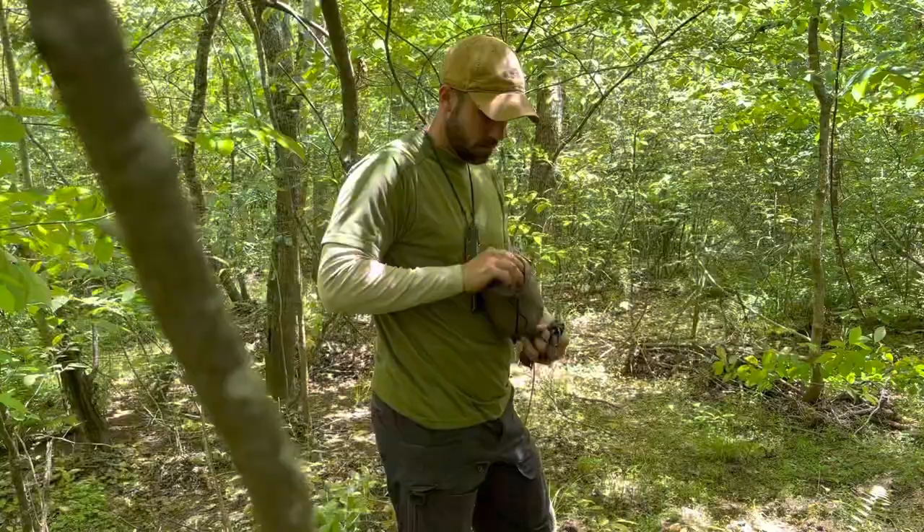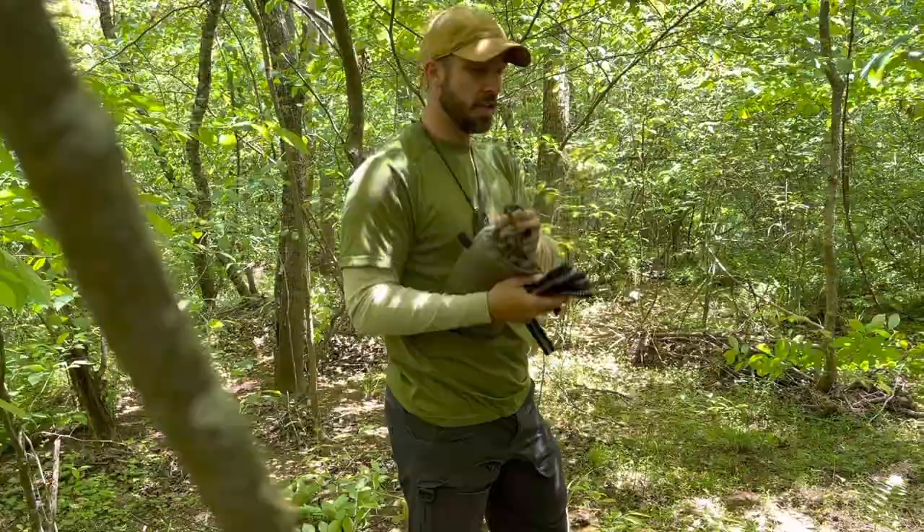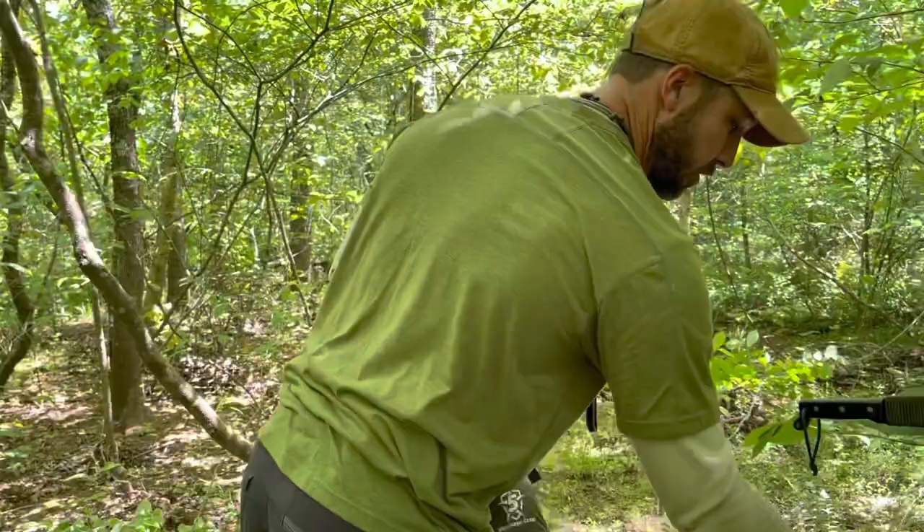This is a brand new hammock from Five Star Gear that I'm trying out — never had it strung up before, so we'll see how it goes. It's super lightweight, comes with everything you need to rig it up, and it's less than 40 bucks, so it's a pretty solid deal if it's a durable piece of kit.